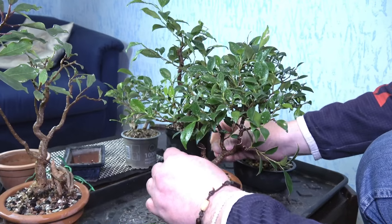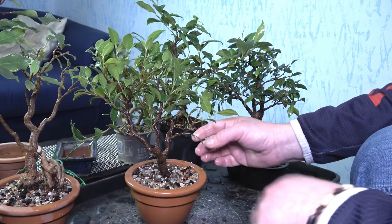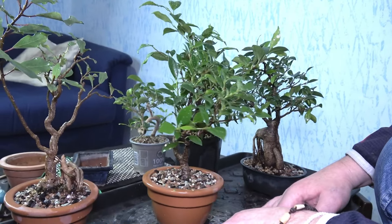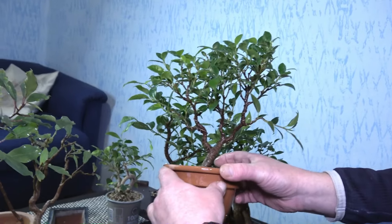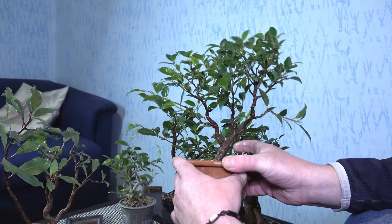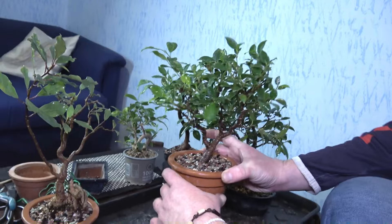I'm not so happy with the angle of this tree - I could put it a bit more leaning backwards, because right now it's too much towards the viewer. Maybe later on I will change the angle of this tree. For now it's okay, I'll leave it just to grow.